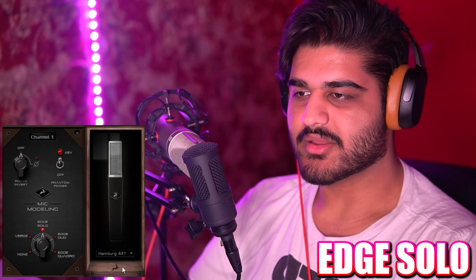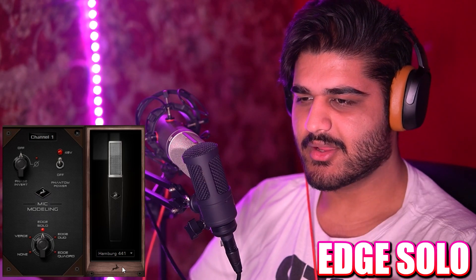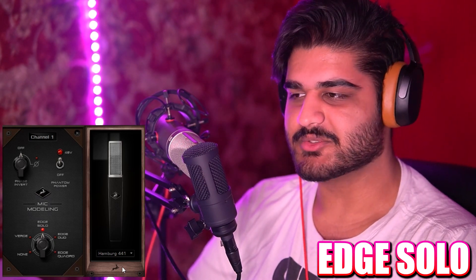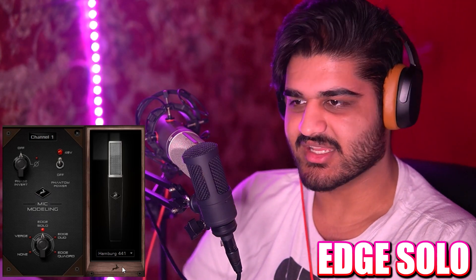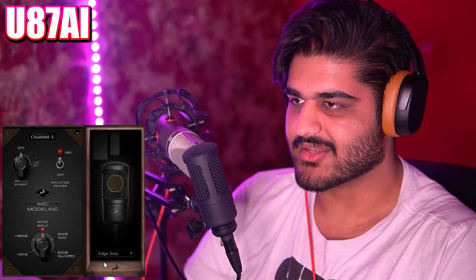And finally we have the Hamburg 441. I believe this is a Sennheiser MD 441 — I've seen that microphone and thought about buying one because I saw it really cheap on a used website, but I just didn't since I don't really have a use for it. It's a dynamic microphone. And that's how this sounds. And now back to the Neumann U87 AI, and this is how this sounds.